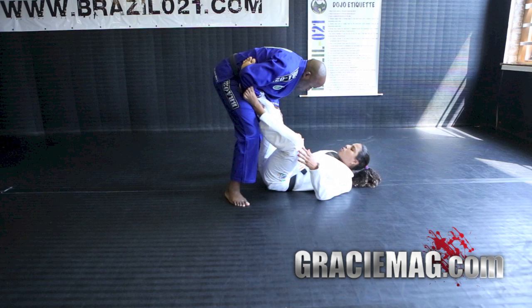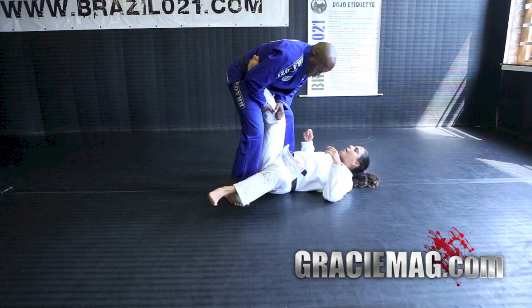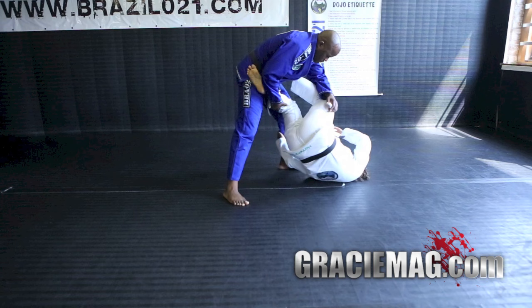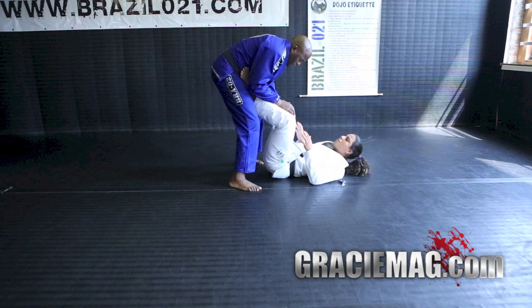As soon as the person drags your leg to the side, you will use your other leg to bring it across. We're going to use the same spin drill as we did in the beginning. Raise your hip — beginners can use their hand for support — and finish with this. From here, you can start your guard again, your positions again.